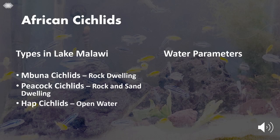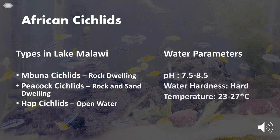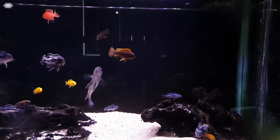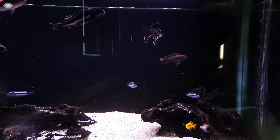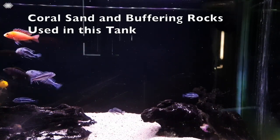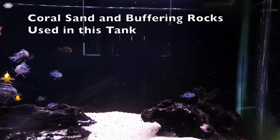Mbunas, Peacocks and Haps all live in slightly different types of environments in the wild but have similar water parameters of high pH of around 8 or so and hard water. You can easily achieve this by using cichlid buffers whenever you change the water, however a more natural approach would be to use coral sand substrate and rocks that buffer the water up over time.